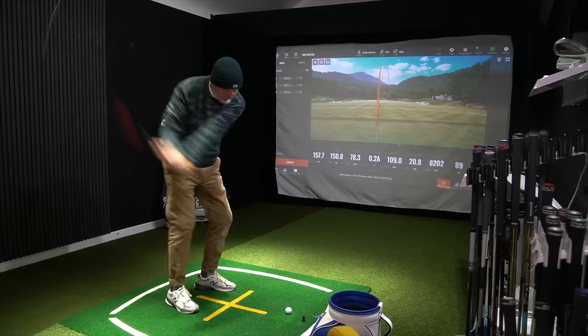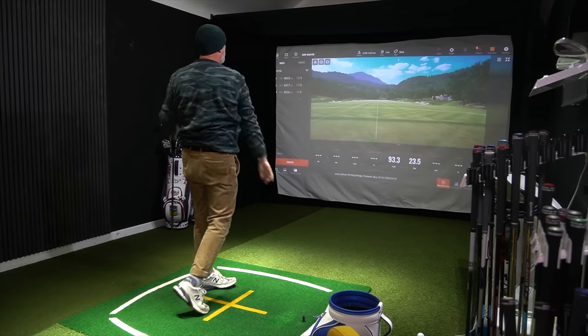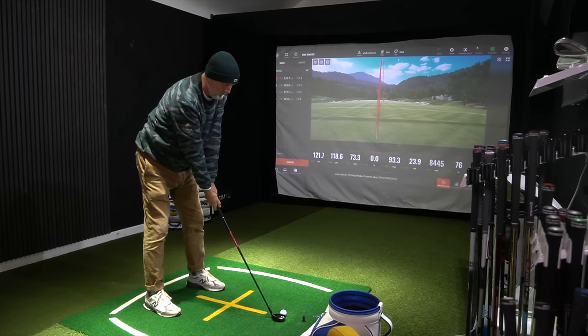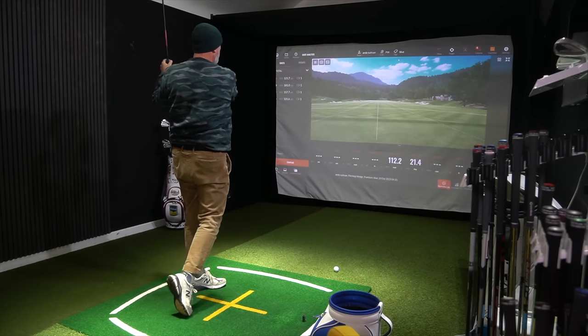I'll be collecting TrackMan data with the hybrids and also comparing performance with my own irons. I will also show you why swing speed is key to whether these suit your game or not.